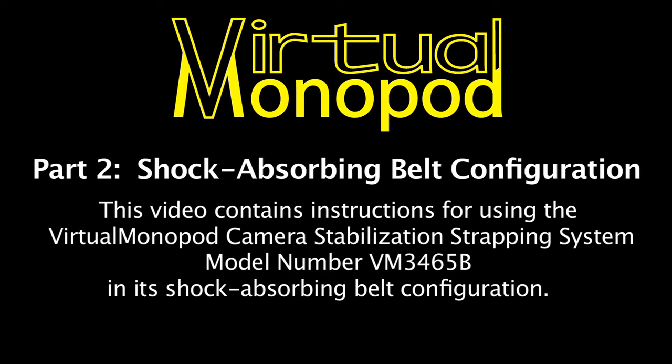This video contains instructions for using the Virtual Monopod Camera Stabilization Strapping System, model number VM3465B, in its shock absorbing belt configuration.